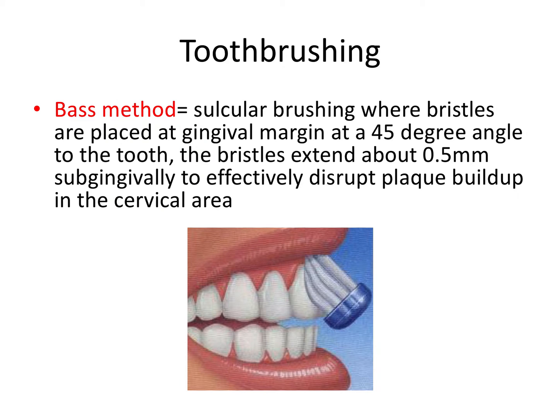Brushing your teeth is important, but the most important thing is how you do so. The Bass method is taught at most dental schools and is considered by board examiners to be the best method of tooth brushing. This method involves circular brushing where bristles are placed at the gingival margin at a 45-degree angle to the tooth, and the bristles extend about half a millimeter subgingivally to effectively disrupt plaque in that area. This method is more gentle and much more effective at removing plaque without causing gingival recession and abrasion of tooth structure.